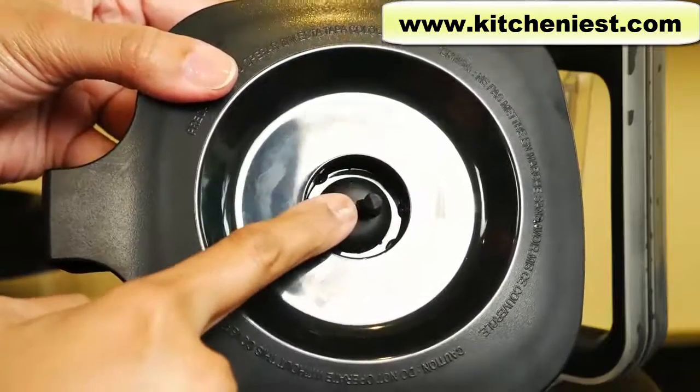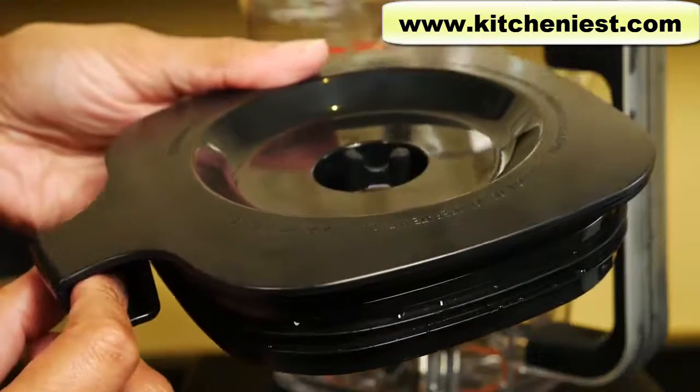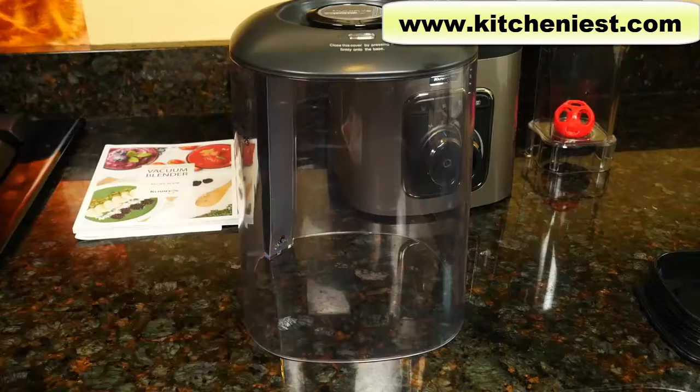The lid has a vacuum plug for sealing and releasing the vacuum. Use the little handle on the lid to help remove it from the container. This is the vacuum and noise reduction cover to lessen noise during blending — it has to be on when using the vacuum function. This cover should not be put in water because the vacuum tube could absorb the water and not work properly. Just wipe it with a dry cloth if you need to.